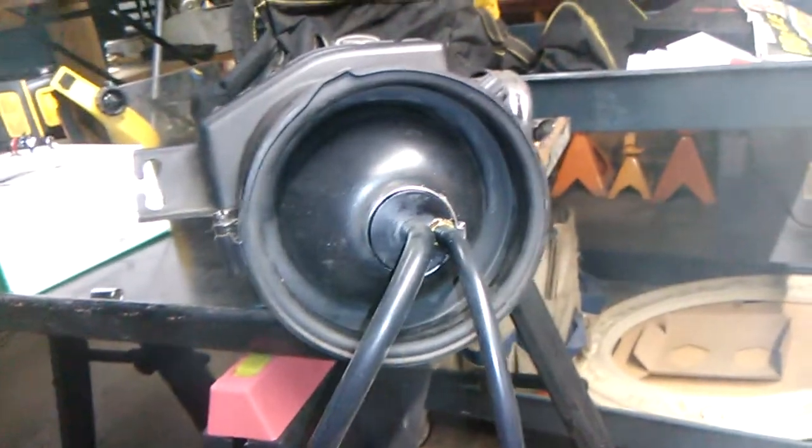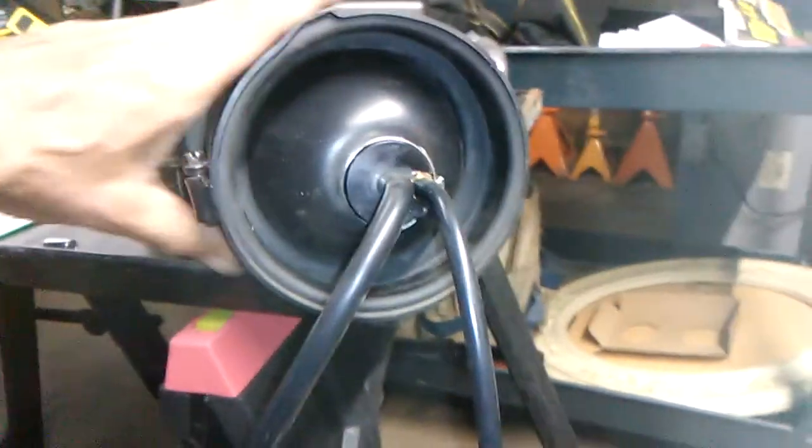I took this off because I wanted to see if this attachment that I bought off of Amazon would actually fit inside this air intake, and you can see it does.